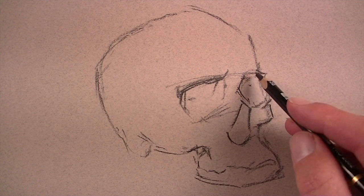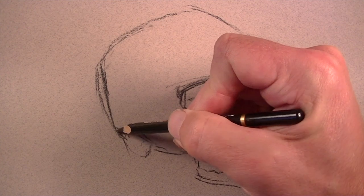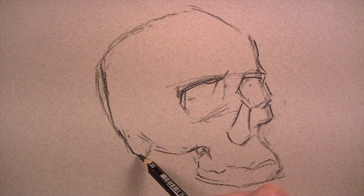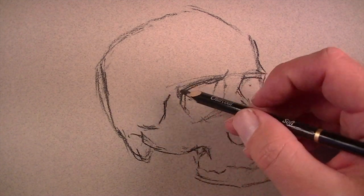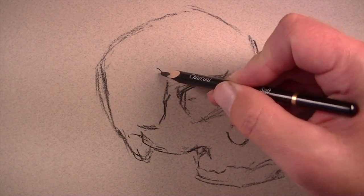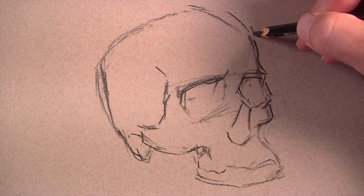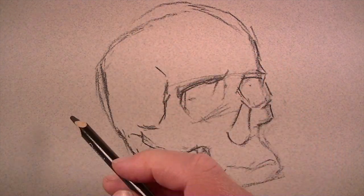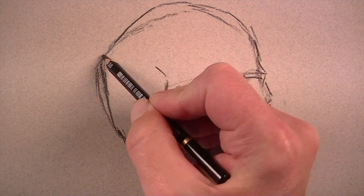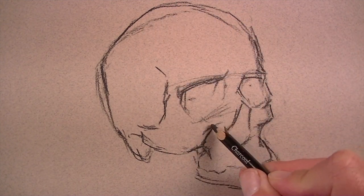I'm trying to let my marks originate from my shoulder or my elbow — in other words, I'm trying not to use too much of my wrist as I make marks. This will lead to sharper and straighter lines and make the drawing a little bit more accurate. Changes and alterations to the original contour line can be made throughout these early stages. Here again, you're trying to find the right shape.